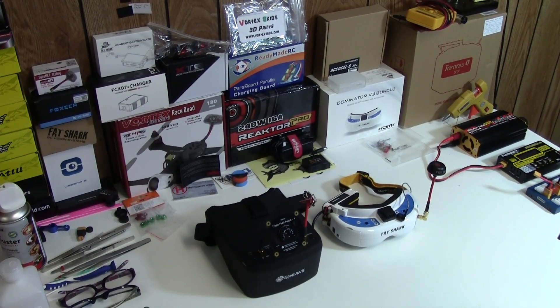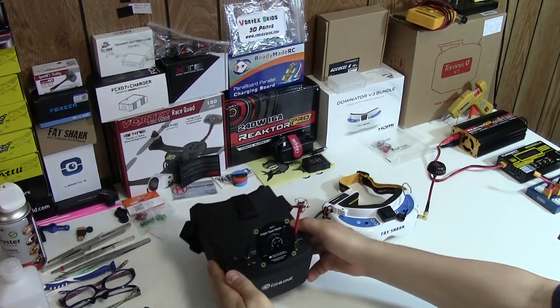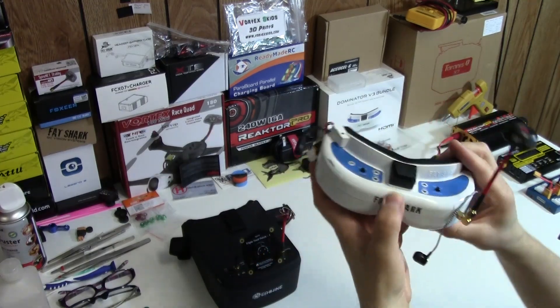Greetings to all of my subscribers and viewers. This is DeathRat69, and today we'll be comparing the Eashin EV800D goggles to the Fat Shark Dominator V3 goggles.